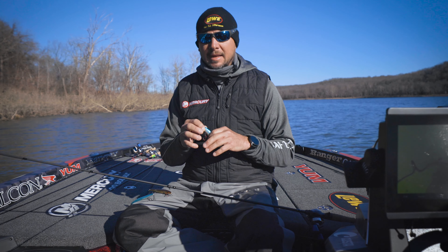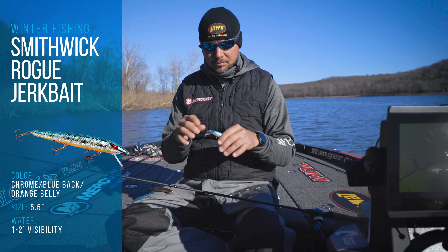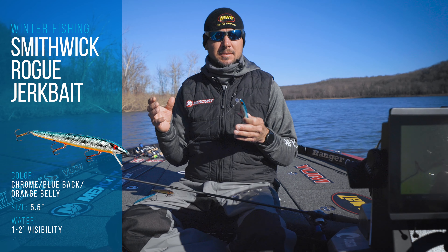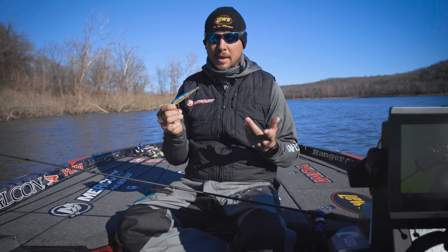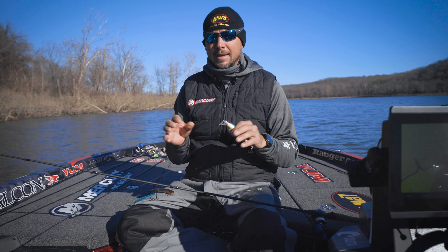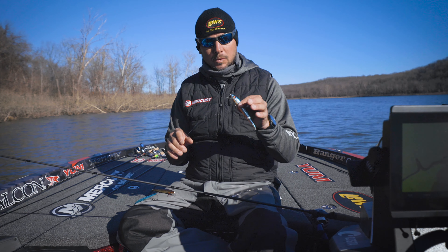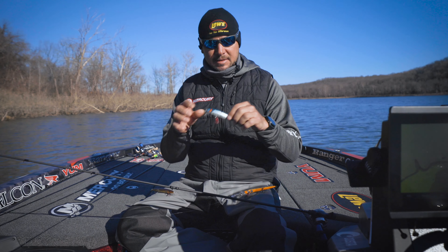Three colors covers all the scenarios. A day like today with about two-foot visibility, I like to use the orange belly — the blue chrome orange belly. I just feel like the fish see it better and I get more bites, plain and simple. It also works on cloudy days in that semi-clear water, but as a rule, dirtier water you want the orange belly.